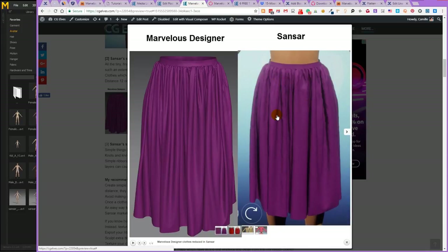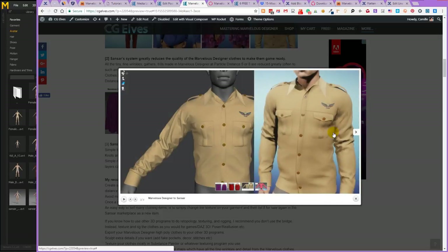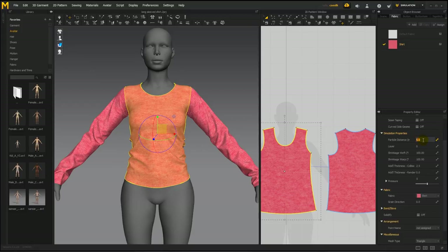A thing to note is that Sansar greatly reduces the quality and appearance of clothes. Things modelled at particle distance 5, 8, or 3 end up looking quite different in Sansar — all the fine wrinkles become really big and rough, and sleeves become rather chunky. So you don't need to make tiny, fine details in Marvelous when making Sansar clothes. This shirt is modelled at particle distance 5, but the result will look like particle distance 10 or 15 in Sansar. So when making clothes for Sansar, you can model them at particle distance 10 — anything below that will anyway look like particle distance 10 or 15 once it's in Sansar.